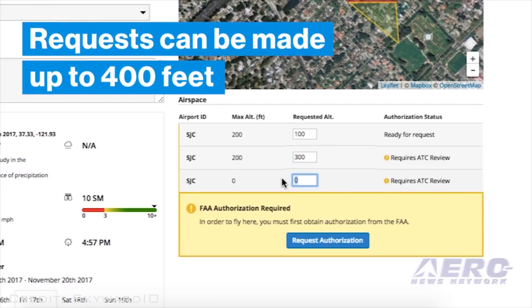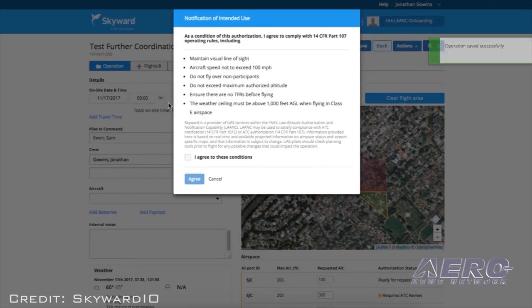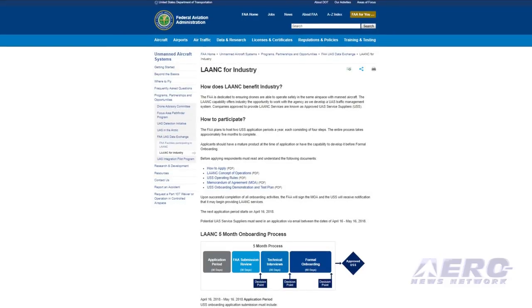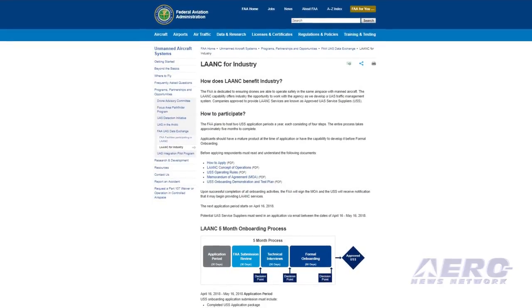Beginning April 16th, the FAA also began considering agreements with additional entities to provide LAANC services. Supplier applications must be made by May 16th. Interested parties can find information on the application process on the FAA website.